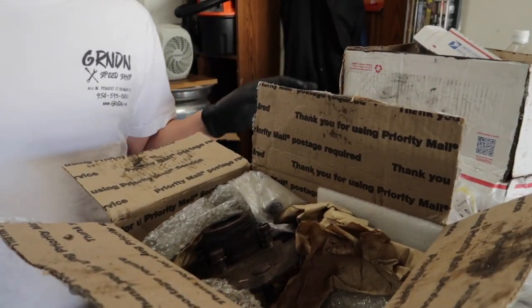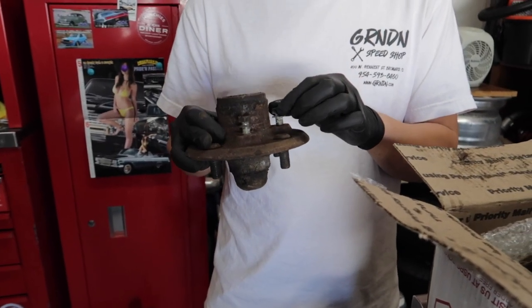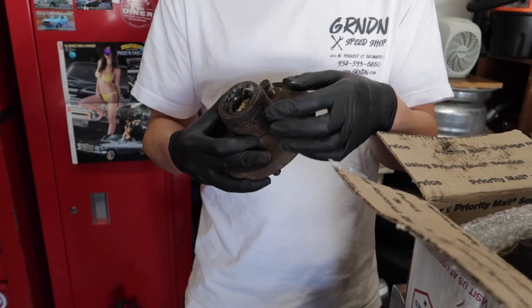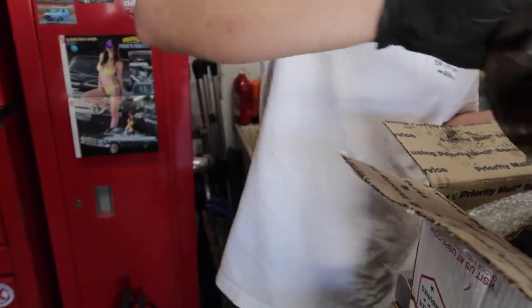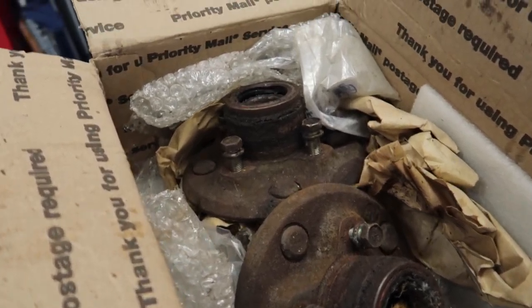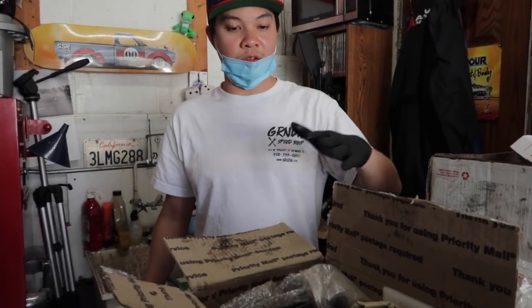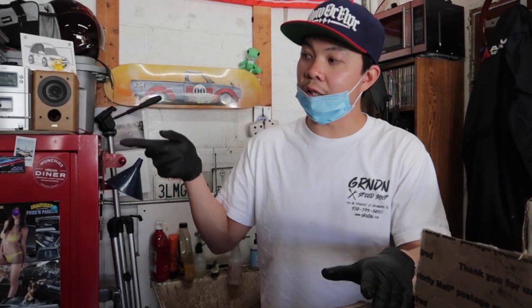I'm going to go message the guy in Hawaii about my hubs because he's supposed to send that. And then this floor jack right here — I don't know, someone might want to buy it. I might clean them up and sell them or just try to return them. But those are all the parts that I got recently for the Starlet. This is going to go on the Fortune Auto coilovers that are over there — can't really see them. So yeah, the new suspension is going to ride really good.